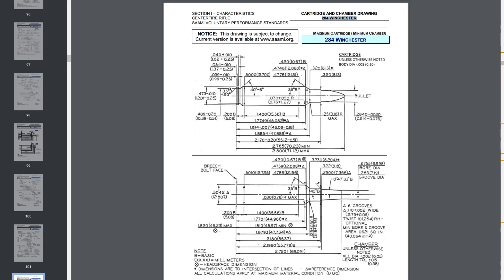I was there once, and most people don't even understand what this means. So today we're going to talk about that. Hopefully by the time you're done watching this video, you will at least have a deeper understanding of what it means to size to Sammy specs. So first of all, what is Sammy? Sammy is the Sporting Arms and Ammunition Manufacturers Institute. That's all Sammy means.